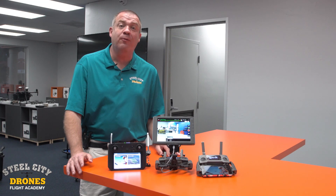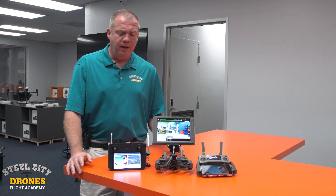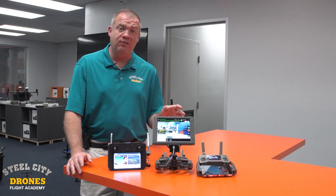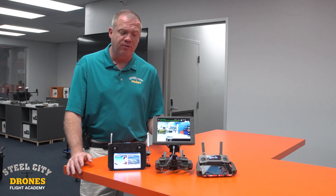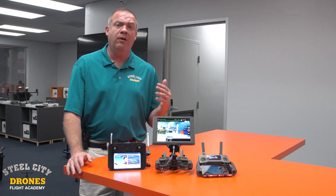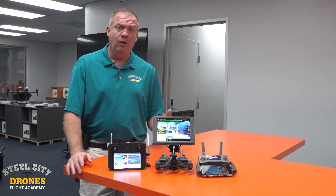What's going on everybody, this is Dave from Steel City Jones Flight Academy. In this video we're talking about Mavic 2 and Mavic 2 Enterprise display options. We get a lot of questions about this — how they should be packaged, what clients want, and what's the best bang for the buck.